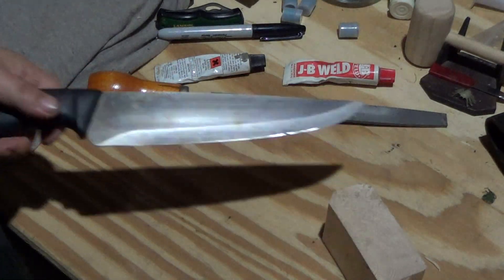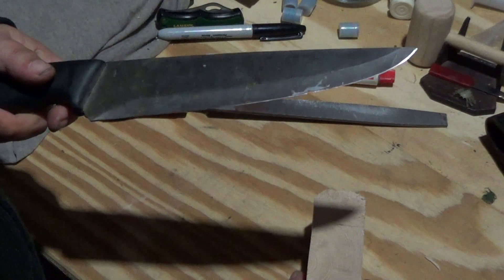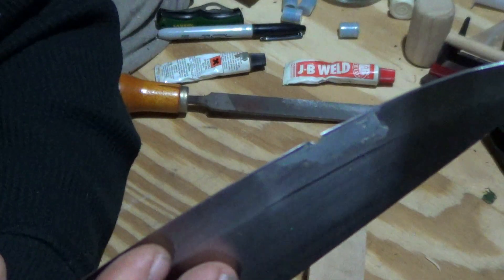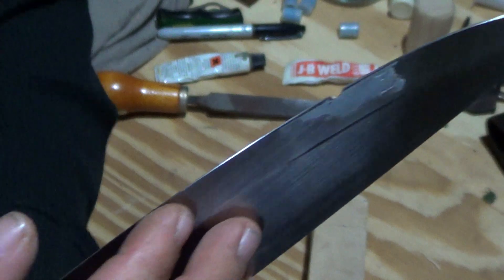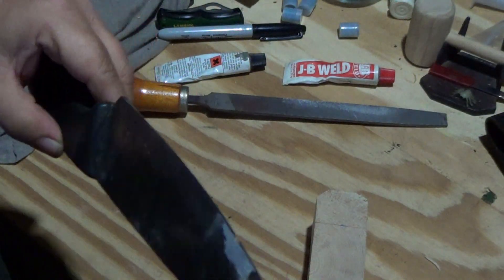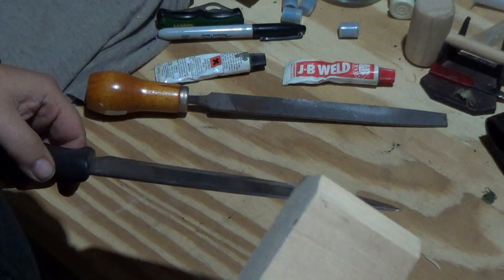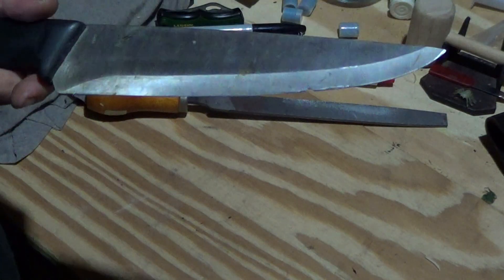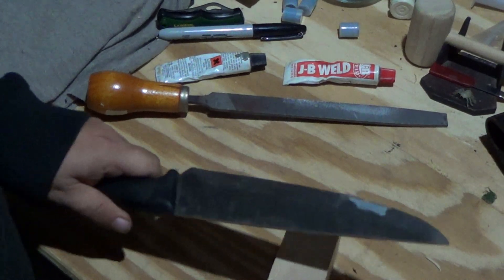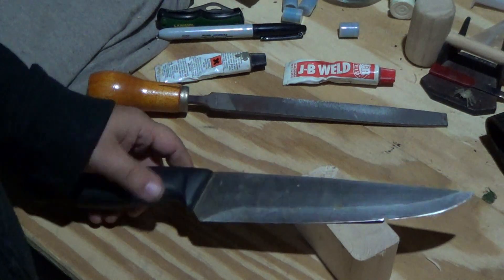Now the question is: will it hold up? Well, the answer is no. Oh shit — I kind of had hopes for it. It would have been funny if it stayed. One little chop into a chunk of 2x4 defeated it. So for future reference, JB Weld will not fix a big chip in a knife blade.